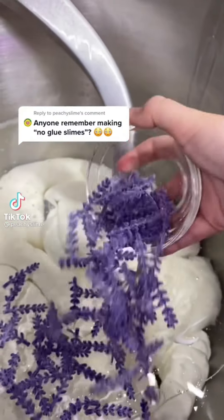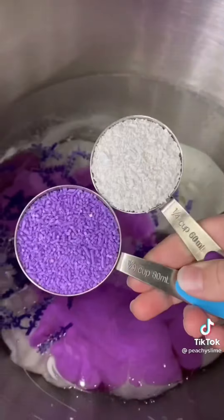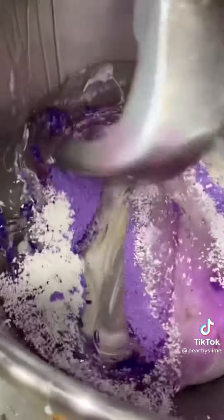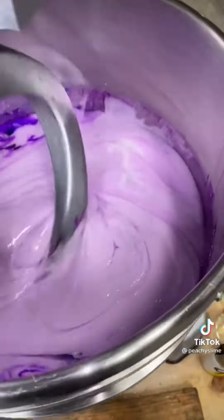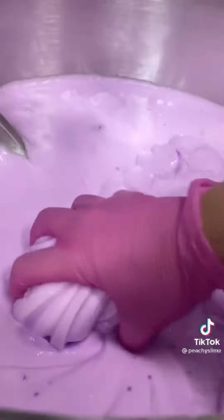I remember when the trend was to try and make slime without glue, or no-glue slimes. There were so many tutorials on YouTube talking about how you can make slime with things like hair gel, salt, or just plain water. I'm honestly not sure if they lied or not because mine never turned out — they were just kind of gelatinous and gross. If you ever made no-glue slimes and they worked, please tell me how you did it.